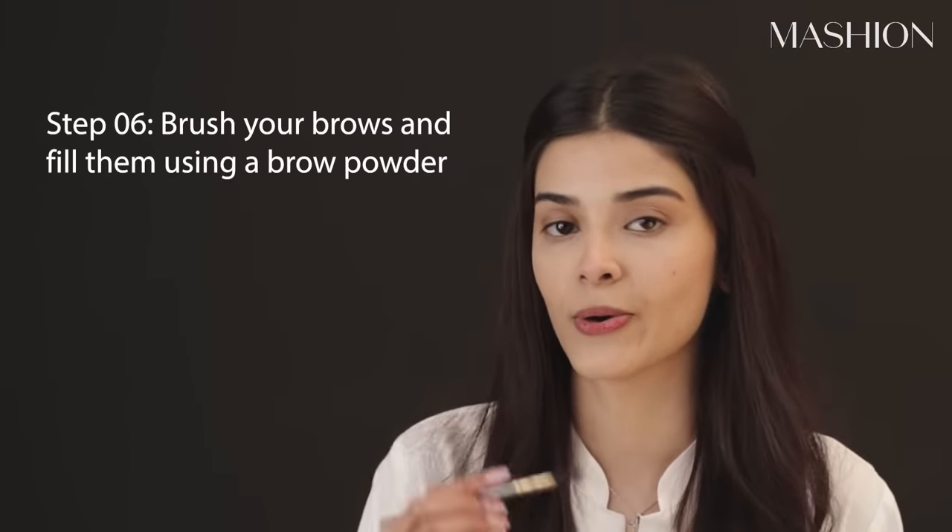Now I am going to brush my brows. If I had an option of only three products in my bag, I would say brow kit, concealer, and a lippa — that's it. My brows are very important and I don't need to do anything else. I always do my brows myself.